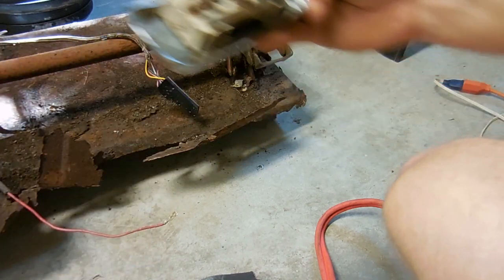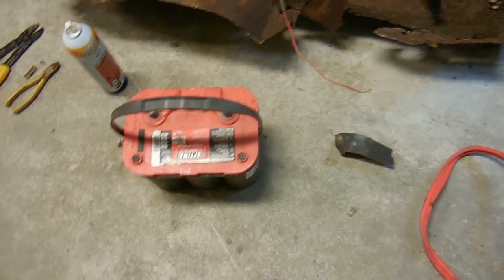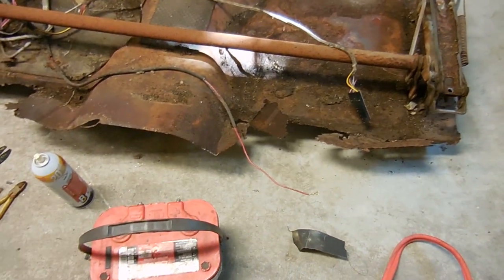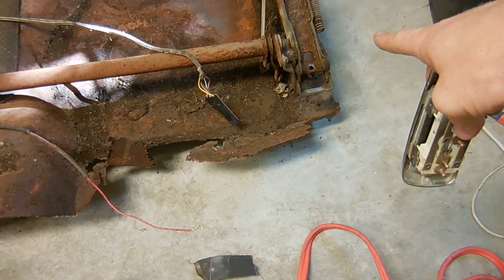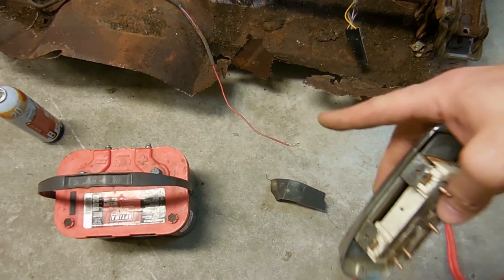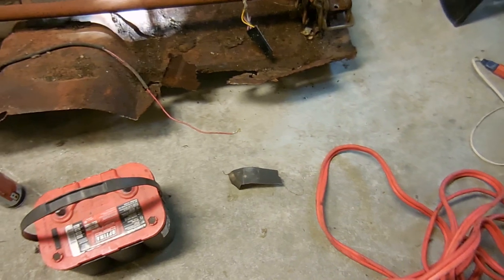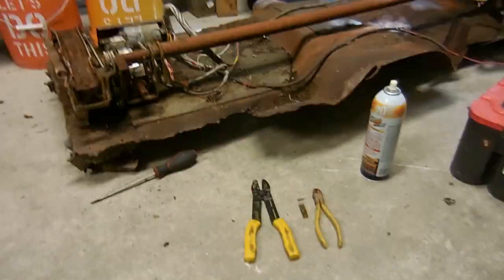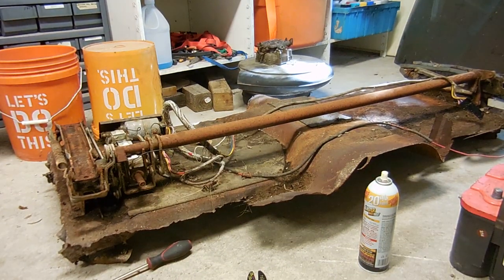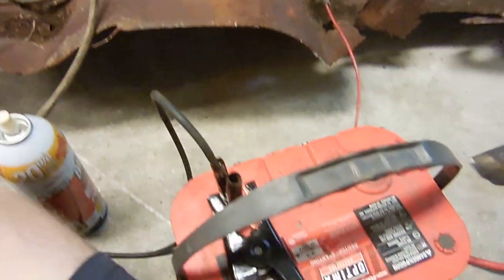What I'm going to do is hook this battery to the seat. I'll ground to that part of the track and then use jumper cables to put positive on the red wire. I'm going to plug the switch in and then see what happens — if anything happens. I don't think anything will happen — it's been a lot of years since the seat has even gotten power.